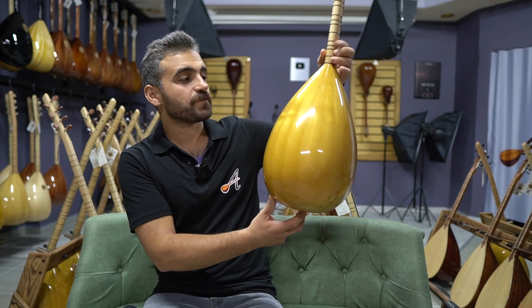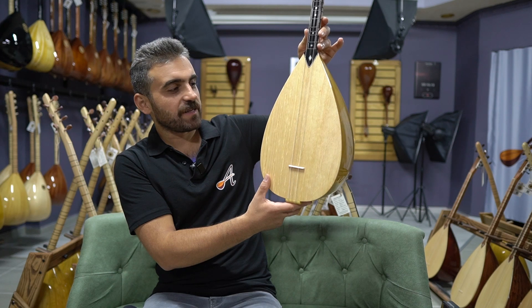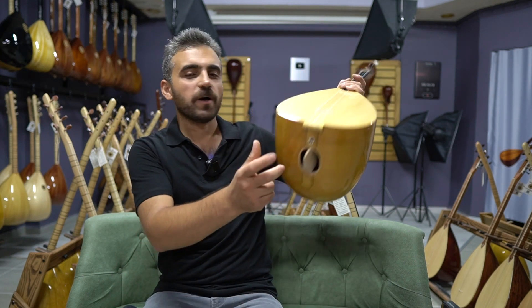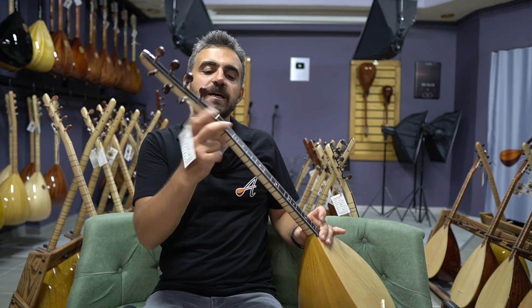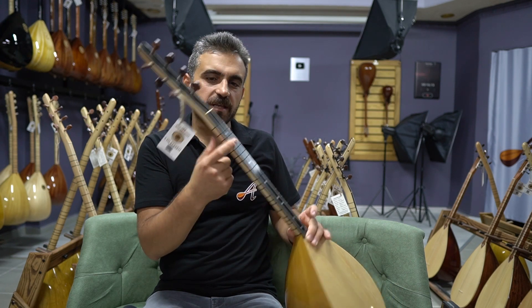38 cm boyundadır. Kapak ladin, tavşan adımı ladine benziyor biraz daha. Üst tarafta ses çıkışı yok, arka tarafta kapaklı var. Pul manyetik var. Akgürgen ağacından yapılmış sapı var. Ve komplesi abonoz ağacından yapılmış klavye var.